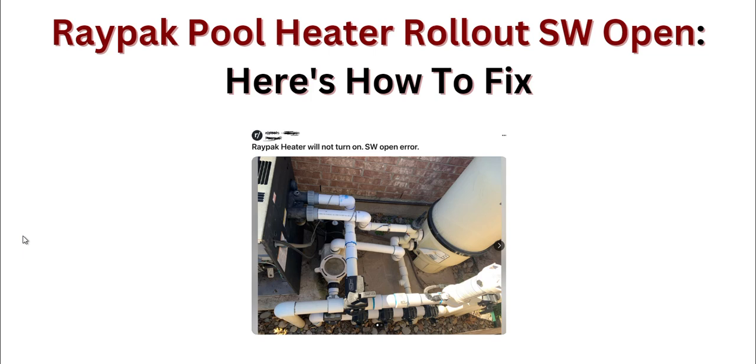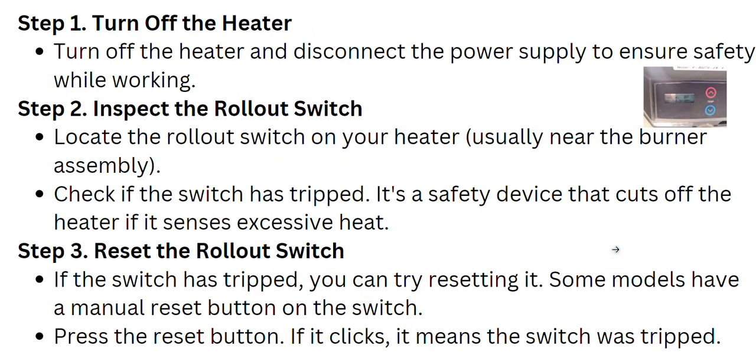First of all, you have to make sure that you turn off the heater and disconnect the power supply. It is simply a safety measure so you don't get hurt in this process.